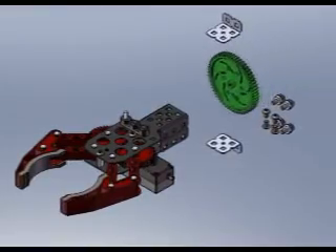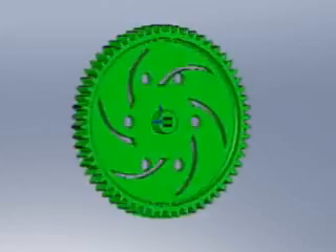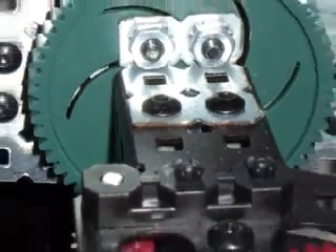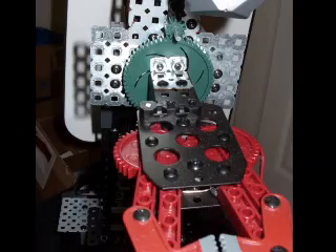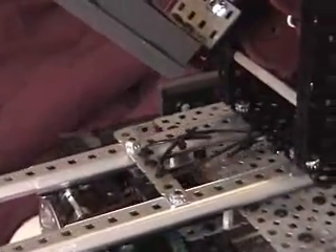The wrist assembly further required modifying the 60-tooth gear and drilling four holes to support two L-brackets. These two L-brackets in turn hold the gripping mechanism in place. The only non-VEX part used on the robot is the party balloon ribbon, used in the linear slider system.